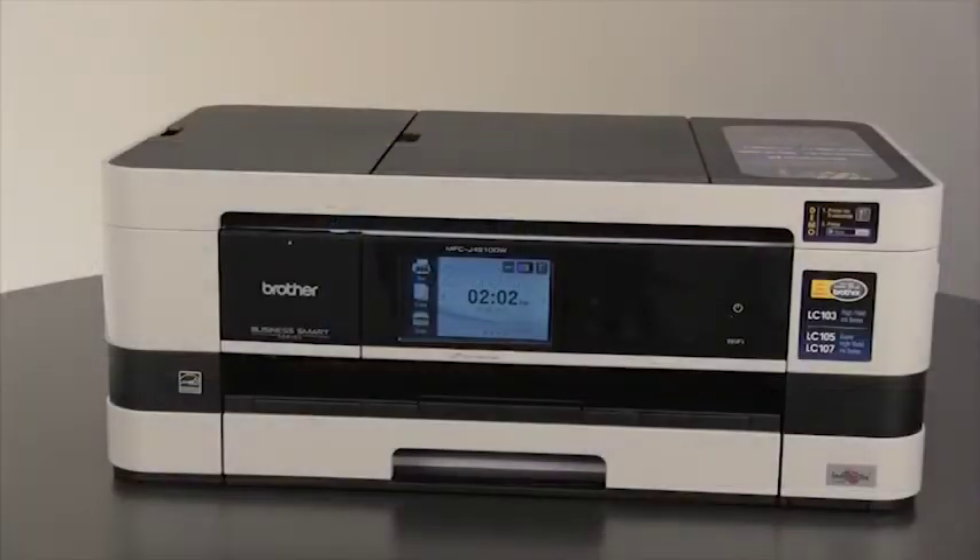If you are using your machine to send and receive faxes, we will next connect the telephone line and set up the station ID. If you will not use this product for faxing, you may end this tutorial now.